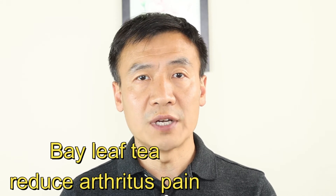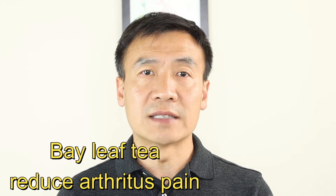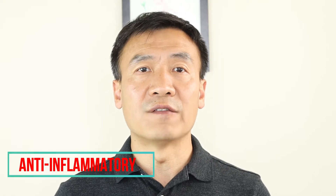In clinical studies, they use bay leaf tea to help reduce pain for arthritis patients. Bay leaf also contains a sunscreen terpene that can help inhibit nitrogen oxide production, and this brings anti-inflammation benefits.